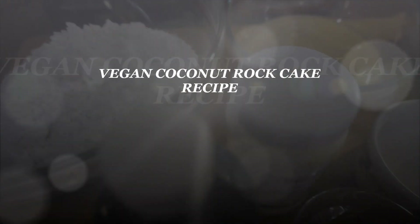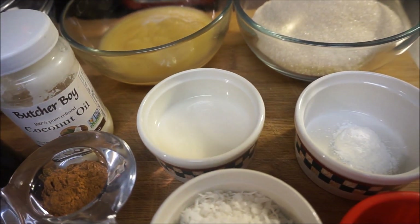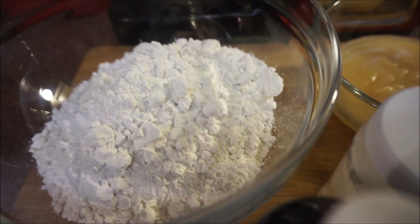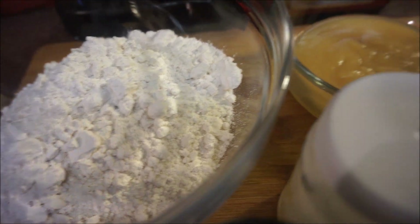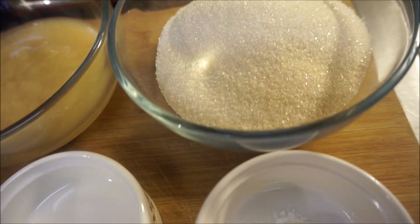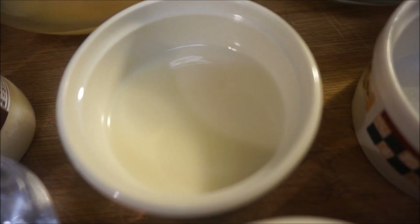Okay guys, let's get into all the things that you are going to need in order to make the vegan version of my rock cake, or my coconut rock cake rock bun recipe. Right here I have three cups of banana flour, one cup of applesauce, and a cup and a half of pure cane sugar.